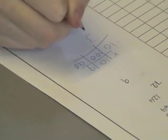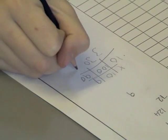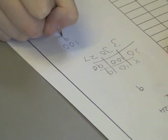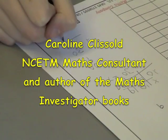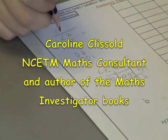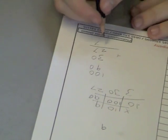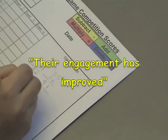This is a quote from Caroline Clisold, who is an NCTM coordinator, maths consultant, and accomplished author of the very successful Maths Investigator books. She says about Some Sort: 'I have used Some Sort with the children I have been supporting at a London primary school. These children are in Year 5, underachieving and totally turned off mathematics. Since using this resource as part of the programme I am working on with them, I have noticed that their engagement has improved.'